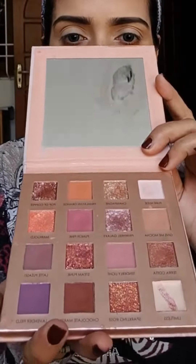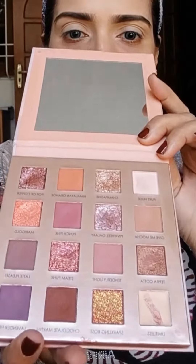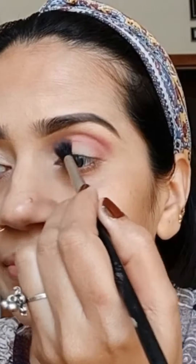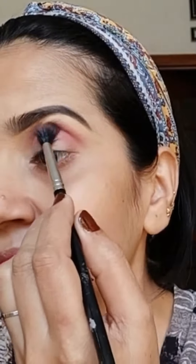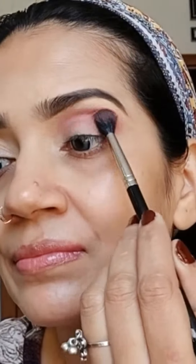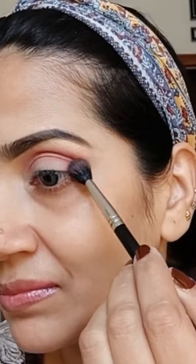This beautiful palette is from Focallure, named Sunrise Impressionism 16 Pan — beautiful shades for a soft neutral makeup look. I pick up the color 'Tenderly', a light beautiful mauve pink matte eyeshadow. I am picking up the shadow and blending it over my eyes. Blending is crucial for any eye look.